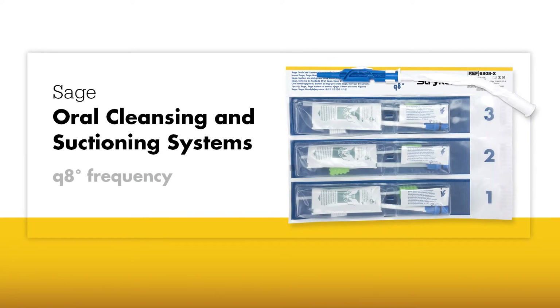Sage oral cleansing and suctioning systems are designed to provide 24 hours of comprehensive oral care for ventilated patients to address risk factors for ventilator-associated pneumonia.